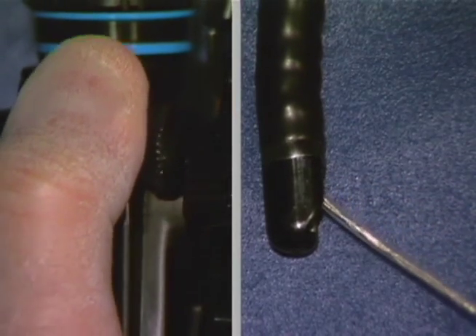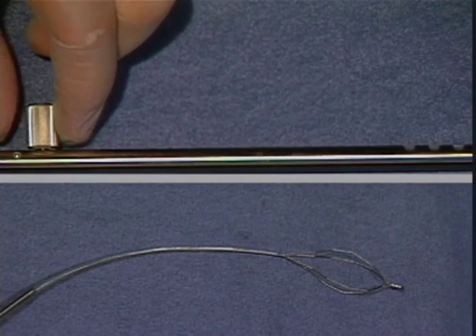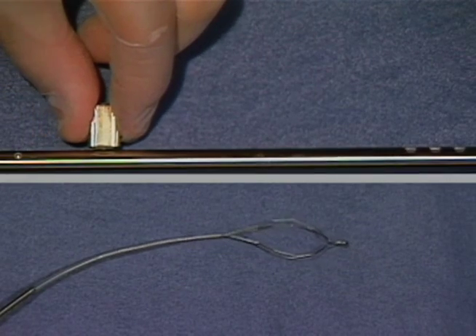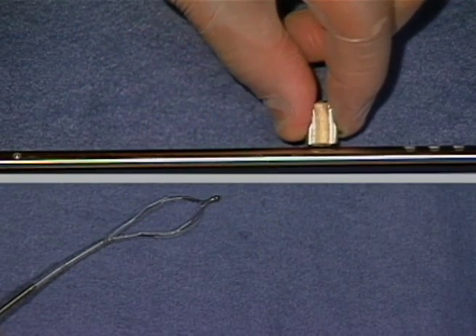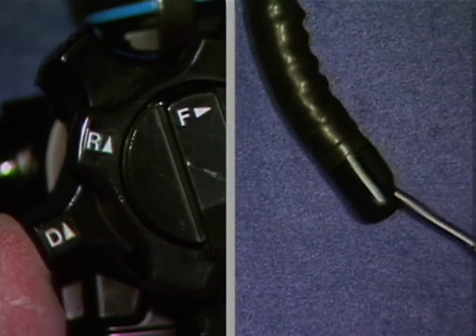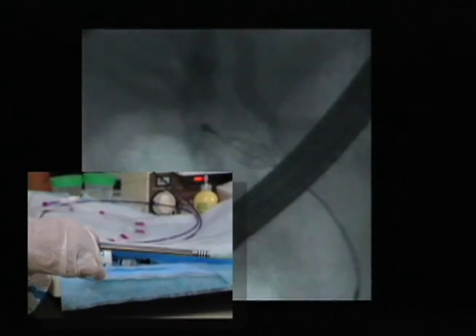Lower the forceps elevator. Loosen the knob of the slide region of the coil sheath. As you are slowly inserting the coil sheath, gradually slide the knob of the slide region by pulling the Teflon sheath into the coil sheath. If the slide movement of the coil sheath encounters resistance, do not force it. Relax the endoscope's angulation mechanism until the device can be passed smoothly. To perform this operation, cooperation between the endoscopist and an assistant is necessary.